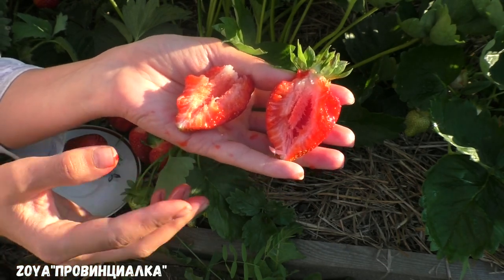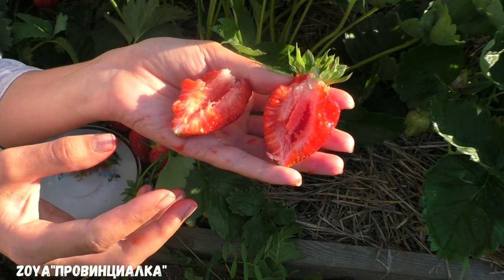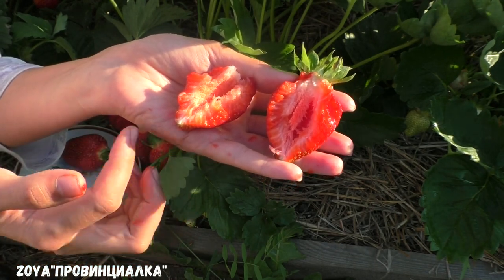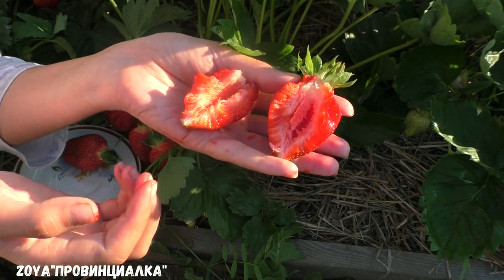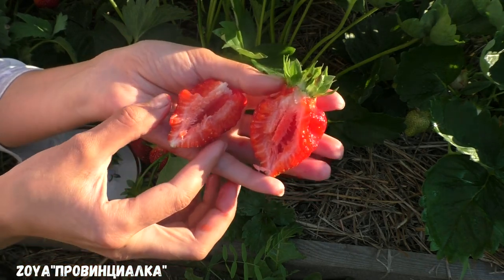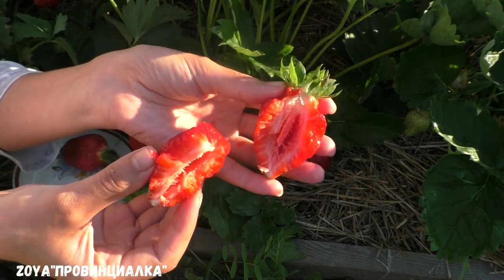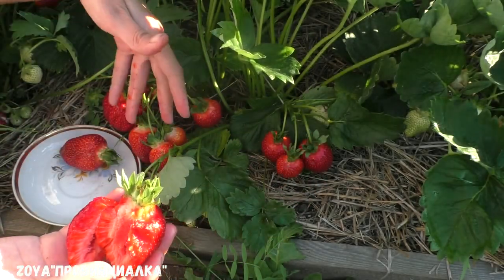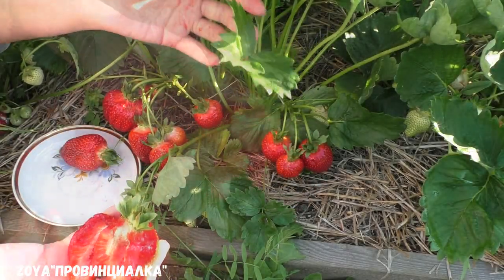There is a slight tartness, and it has a sweet flavor. For the quality of this variety, I give it 4.8 points. I also rate it highly because it is delicious. If you have a chance, you can buy this variety. It's not a remontant type, but it will give you a good harvest.